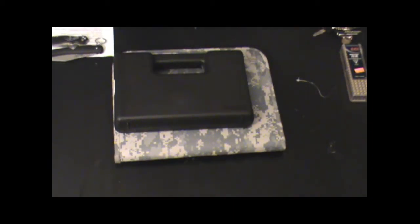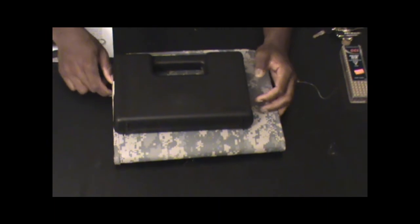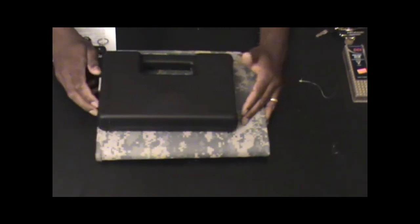Hello, YouTube. This is ThatGuy781. Decided to come in at you with a video reveal, and you can probably tell by the title — it's on the Walther P22. Let's go ahead and take this bad boy out of the box and get to it.